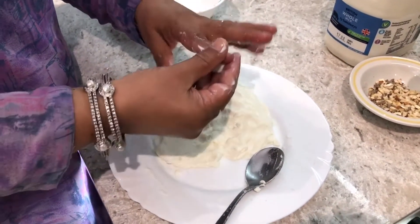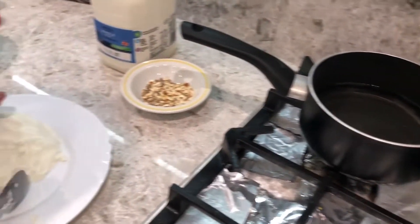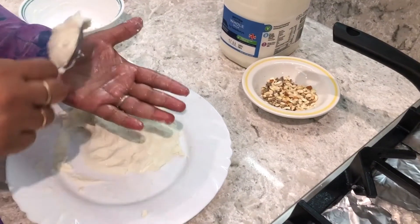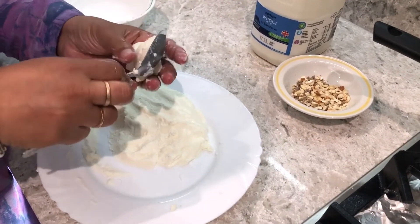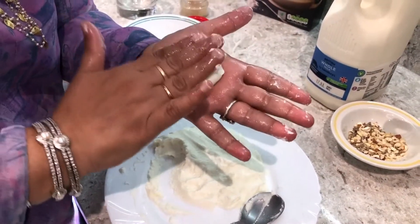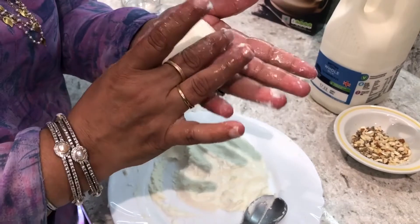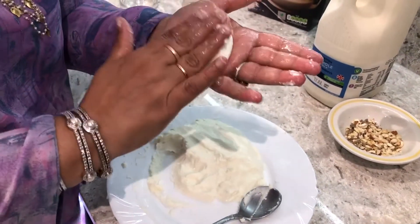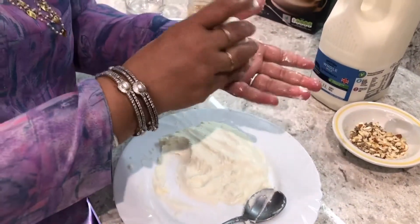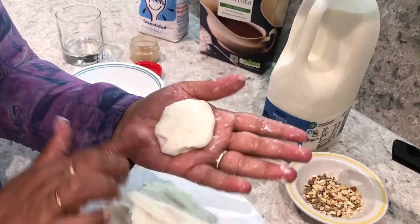It's literally like melting in your mouth. At the same time I have water on for boiling. I'm going to take a little spoon of the cheese, make it round and then flatten it — look, it's not sticking to my hands. You have to make sure there are no cracks, because if there are cracks it will spread all over in the water, so you have to be very careful.